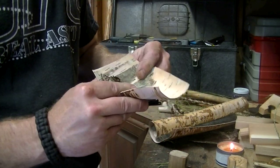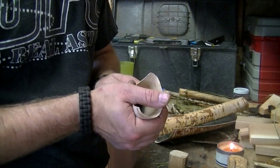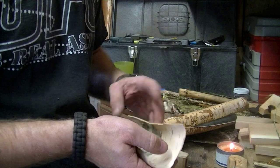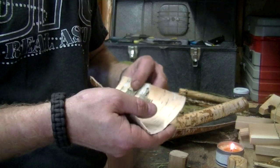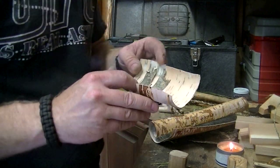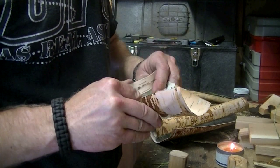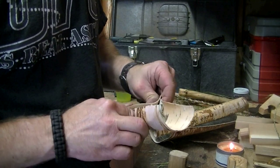Instead of that corner fold, I'm thinking something simpler. This is survival — if you're out there for two years you can figure some of this stuff out, but if you're out there for three or four days you want something fast and useful, not super pretty. I don't care how it looks as long as it works. So I'm thinking just pinching the corner together, making it a little more uniform.